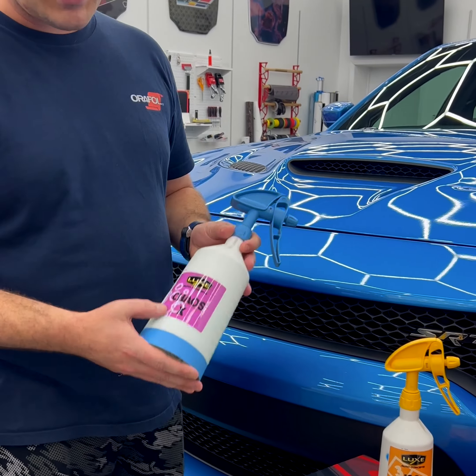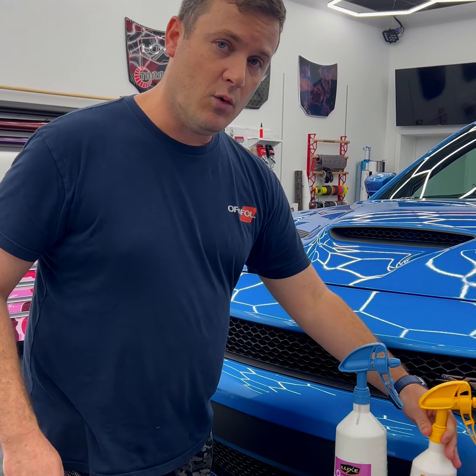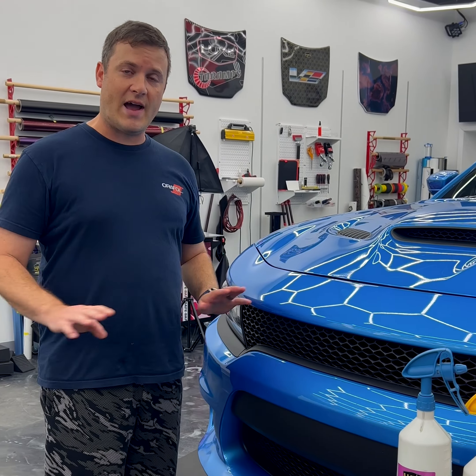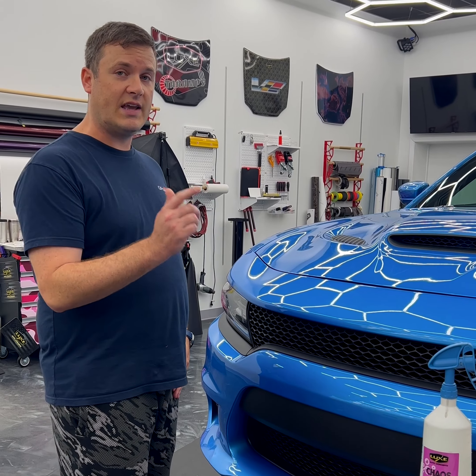We're going to start with Chaos X, which is our in-house all-purpose cleaner. Start with an all-purpose cleaner, then do a final wipe with isopropyl alcohol. After that, either leave it and let it dry out completely so you don't have any water in between the cracks, or accelerate that with a blower, an air compressor, or a heat gun.